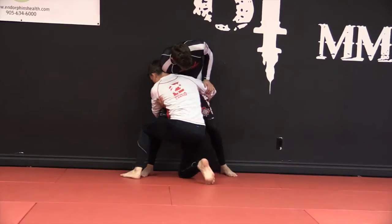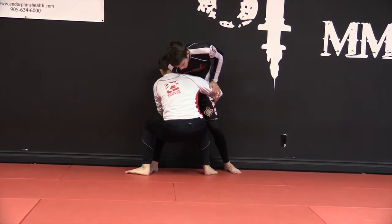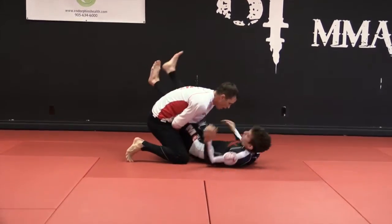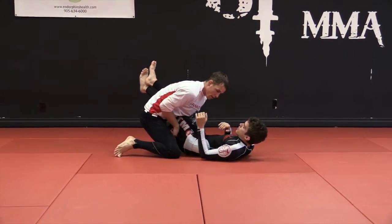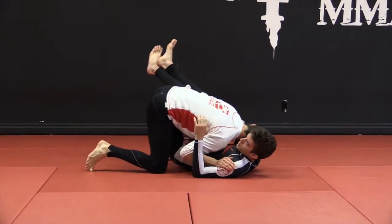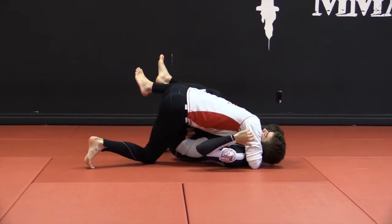From here, stepping up into a strong squat position, picking, pop the wall, release. From here I'm going to want to keep my head, and now I can scoop.